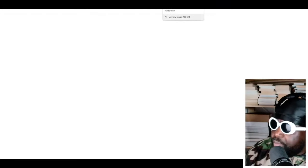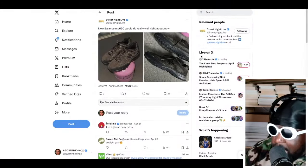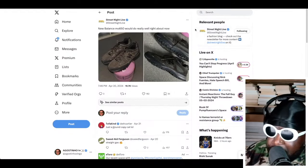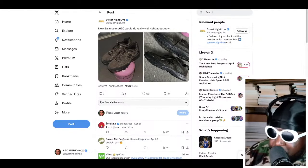Moving on, we have this particular shoe again courtesy of New Balance and Street Night Live. I'm not too sure these are ever going to come out — I've been googling around to find more information but couldn't find anything. They look pretty sick though. This is the New Balance MO650.